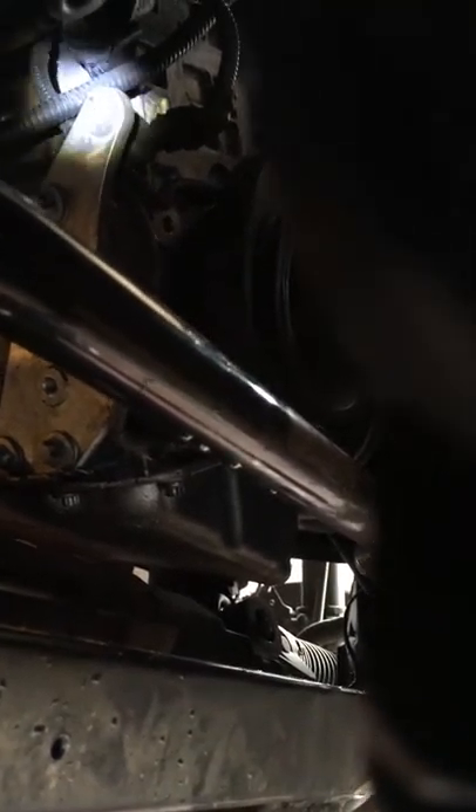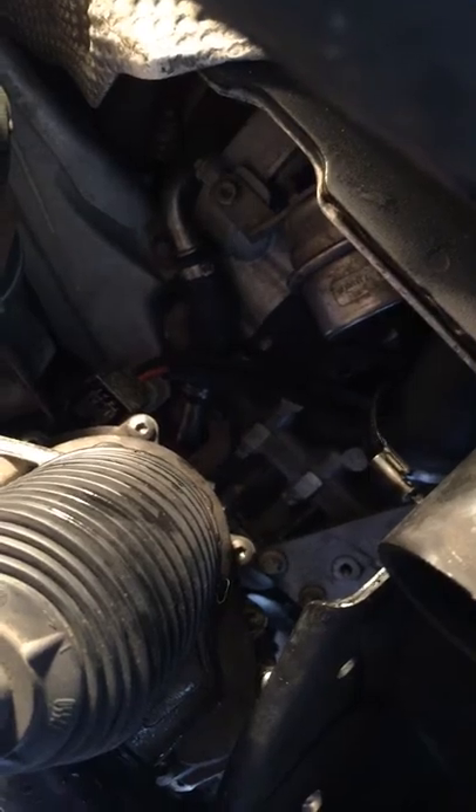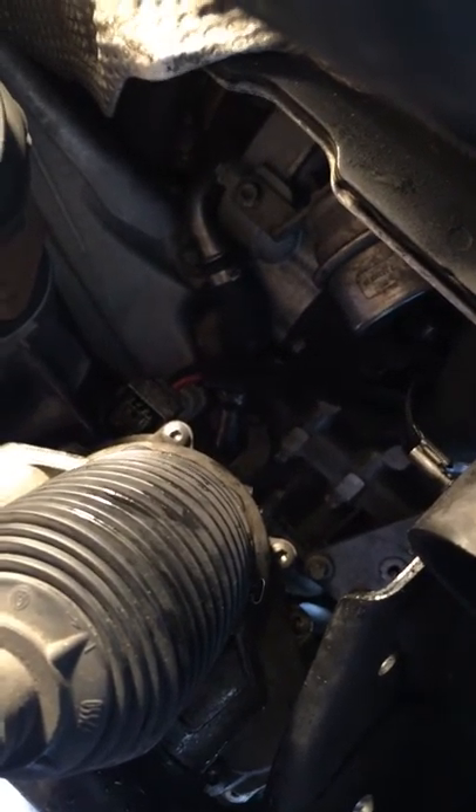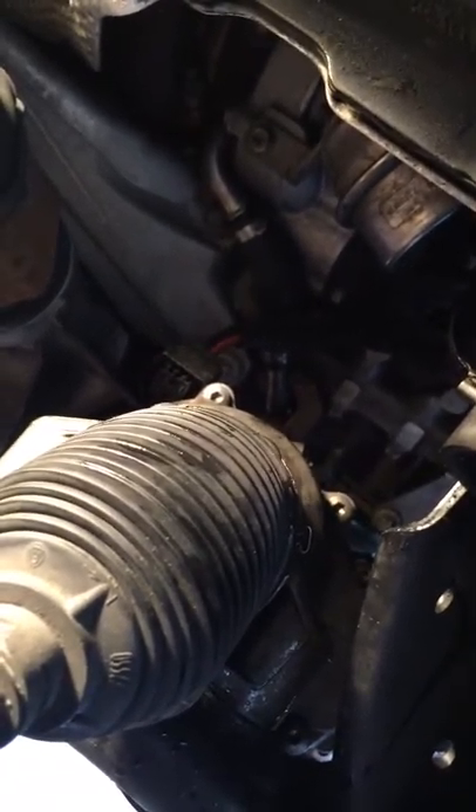I'm gonna show you up underneath the car. Right here you can see — those two holes, that's where your water pump bottom two bolts are, and you got that top one up there. That's where your water pump bolts are and the thing sets right up in there. There's a clip on the power — there's one hose that goes to the car off the water pump, and one hose that goes to the thermostat off the water pump.